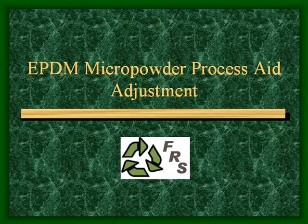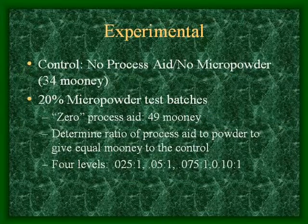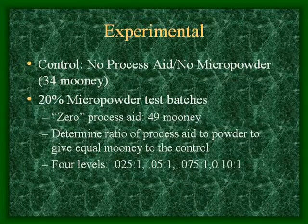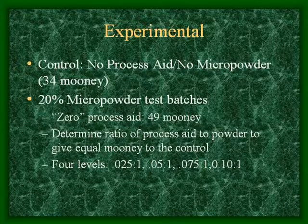This is the EPDM micropowder process aid adjustment. In this experiment, all we wanted to do is determine the ratio of process aid to powder to get equal viscosity to the control with no powder.